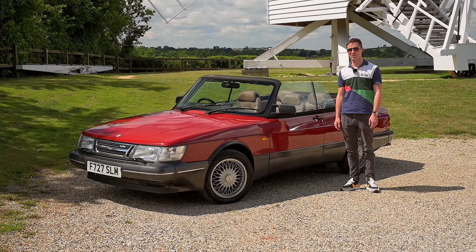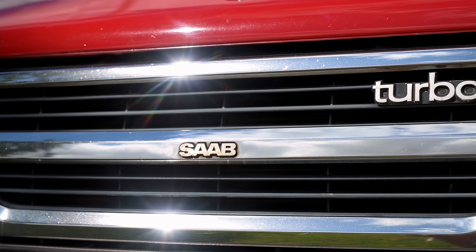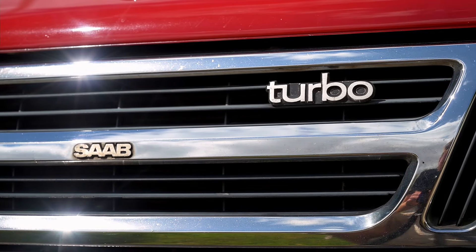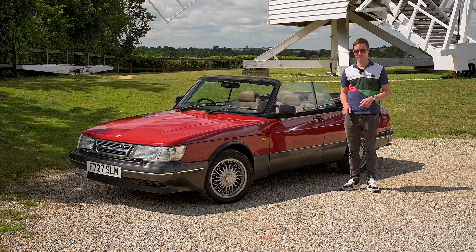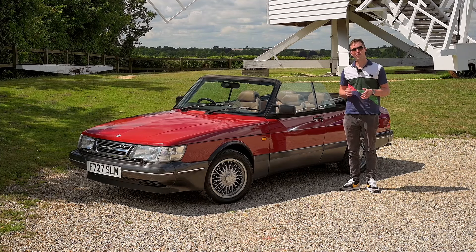The shape alone should convince you the Saab 900 is a cool car, and it only gets more cool when you turbocharge it, when you make it convertible, and like this one, make it two-tone and add BBS-style wheels. But before we go for a drive — which we will — there are a few details I want to run through first.